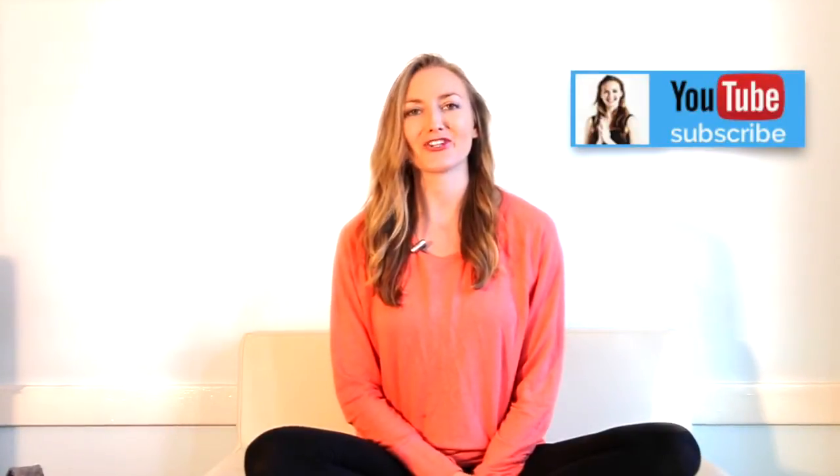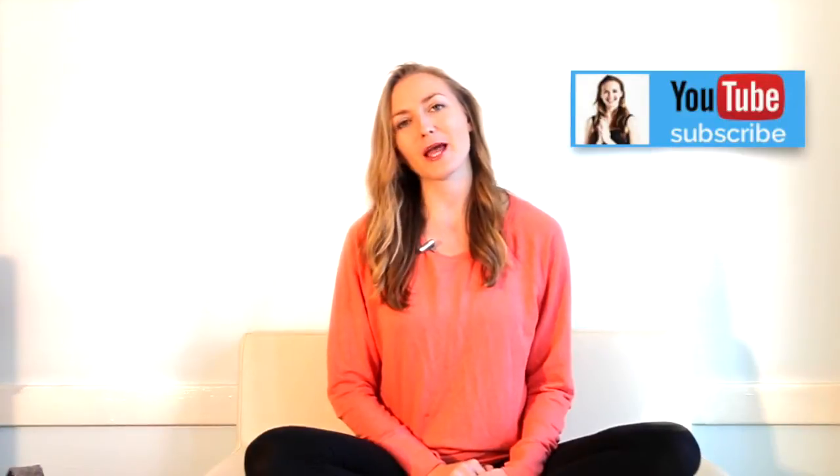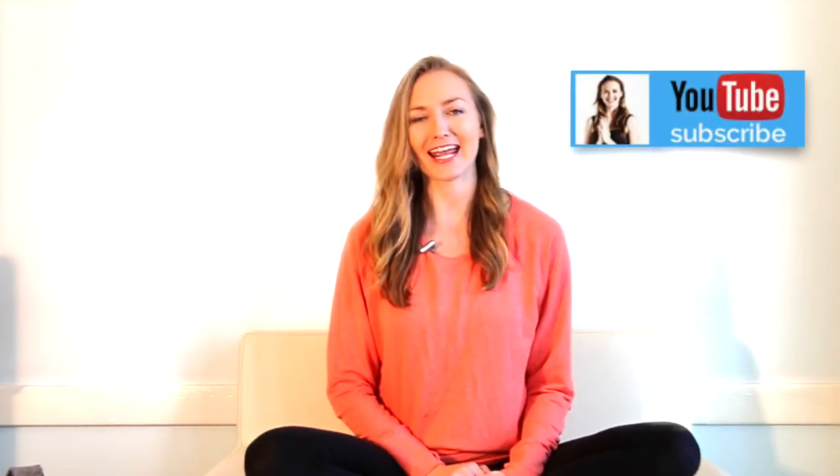Hi, I'm Brett Larkin. This is Yoga and Meditation TV. In this video today, we're talking about the three best yoga props to buy to enhance your home practice.